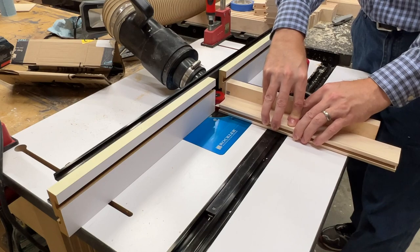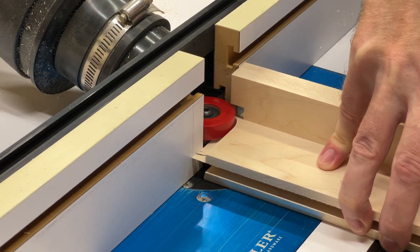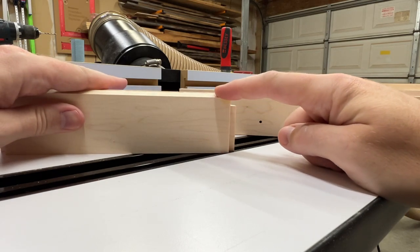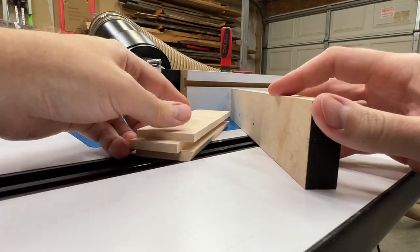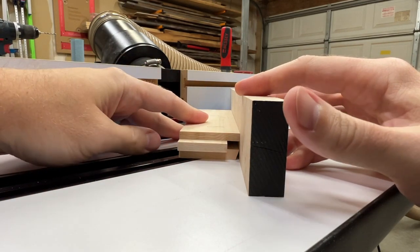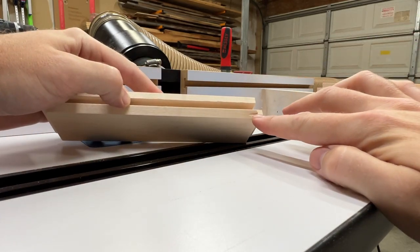I've now switched over to the other bit to cut the tenon profile on the ends of each rail after a few test passes to dial in the correct bit height. After cutting this tenon profile, I noticed I was getting blowout on the chamfered angle that the other bit leaves. The reason is my miter gauge backer had a small gap right where this angle is, so as it's coming through the bit, there's no support there and that piece is blowing out.